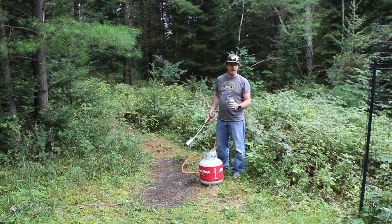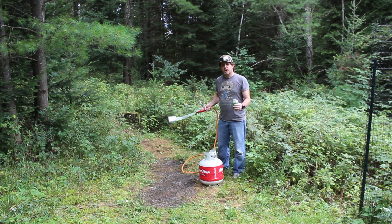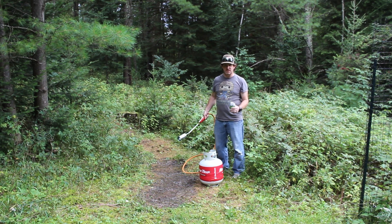It's supposed to be raining here in a little bit. Just check the radar, so I feel completely comfortable and safe playing with fire in the woods. It rained last night too, so the ground and everything is pretty well saturated.